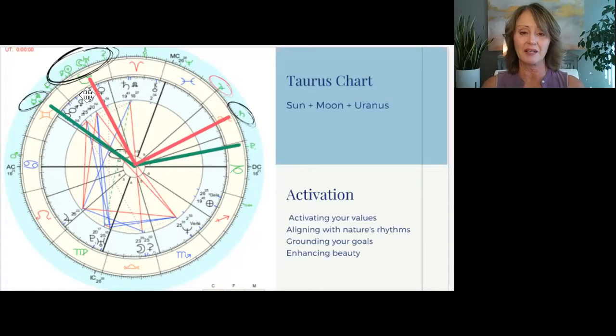With this new moon, we have the sun, moon, and Uranus as the major planets in Taurus. We also have Black Moon Lilith and Ceres, which is the goddess of fertility. So there's a lot of newness around fertility, new growth, planting new seeds. This one is really potent and powerful. So you want to make sure that you're setting seeds and intentions that are based on what you really love and value, and that bring you beauty and help you feel nurtured in life.